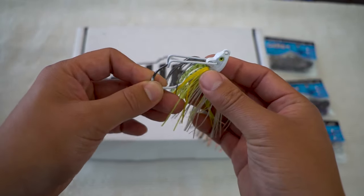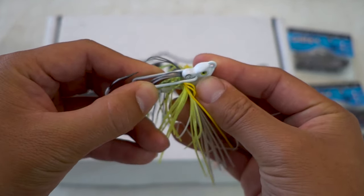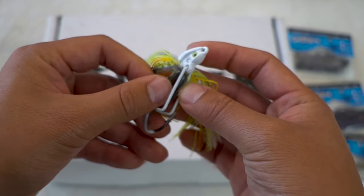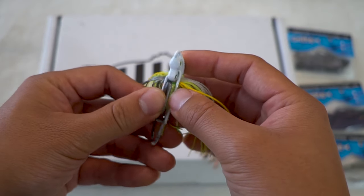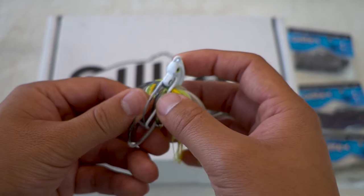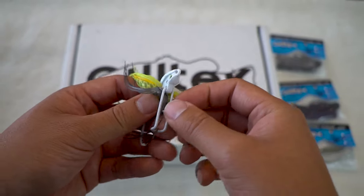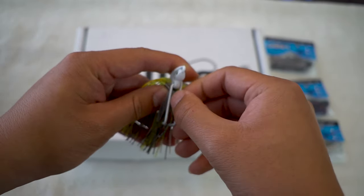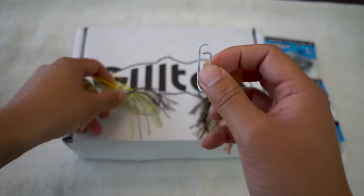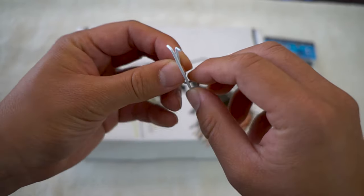If you take a closer look at this locking mechanism here, you'll see there are two prongs inserted into the jig head itself — one above the other — and that is what creates the tension. But if you want to remove this, you can actually remove it. Just pull it out just like that. And there you go — this is their locking mechanism right here.